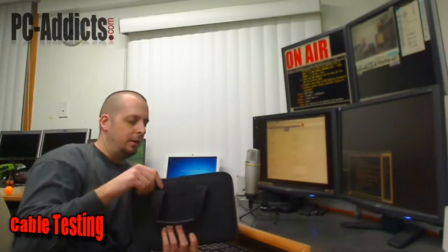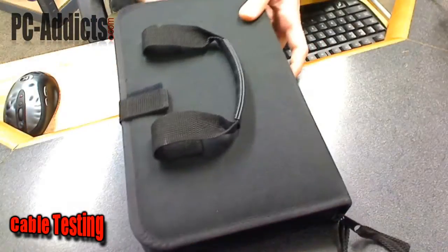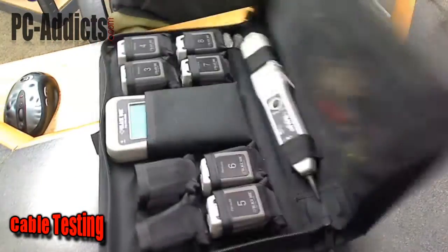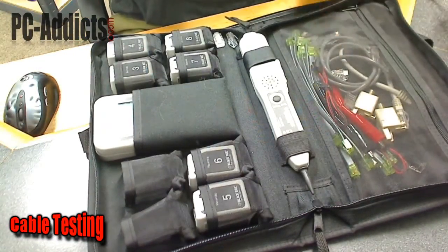Hey, what's up, I'm Chris D from PC Attics. In this video I'm going to show you a cable tester kit that I use at work and show you how to test a couple cables here. Let's open this thing up and see what we got. In the kit I've added a cable and some network ends.